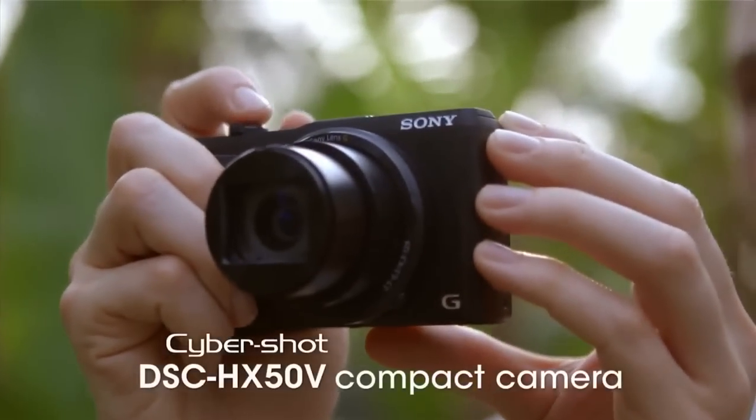And the new CyberShot HX50V. Welcome, Kenta. Thank you. Tell me a little bit about this new CyberShot. We're really excited about this model because we're bringing a lot of great features to a really attractive price point.